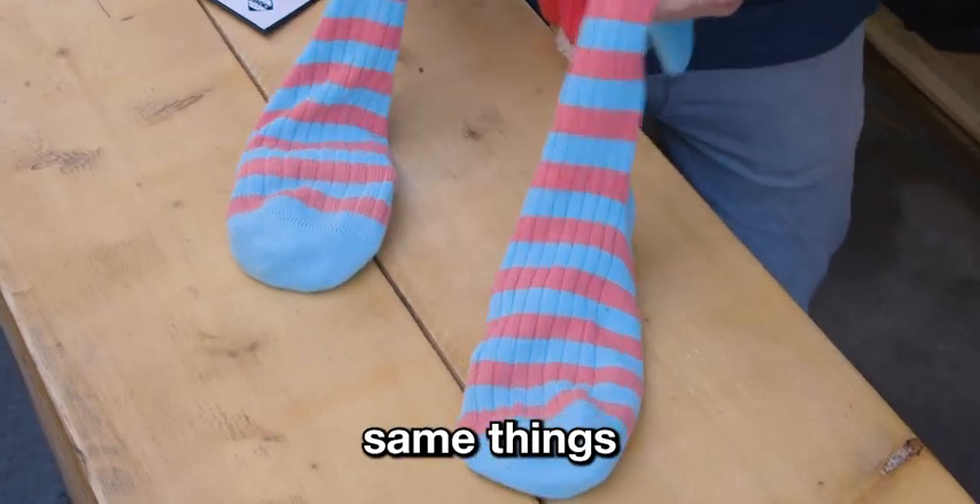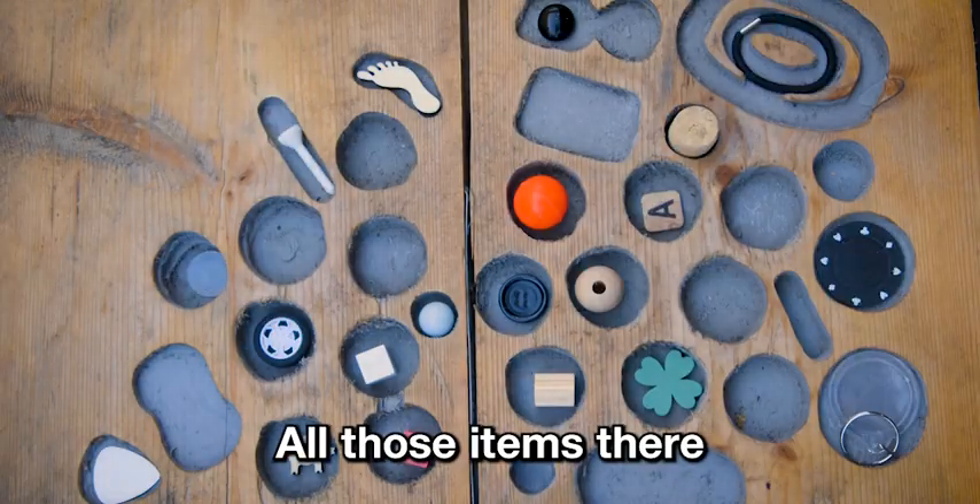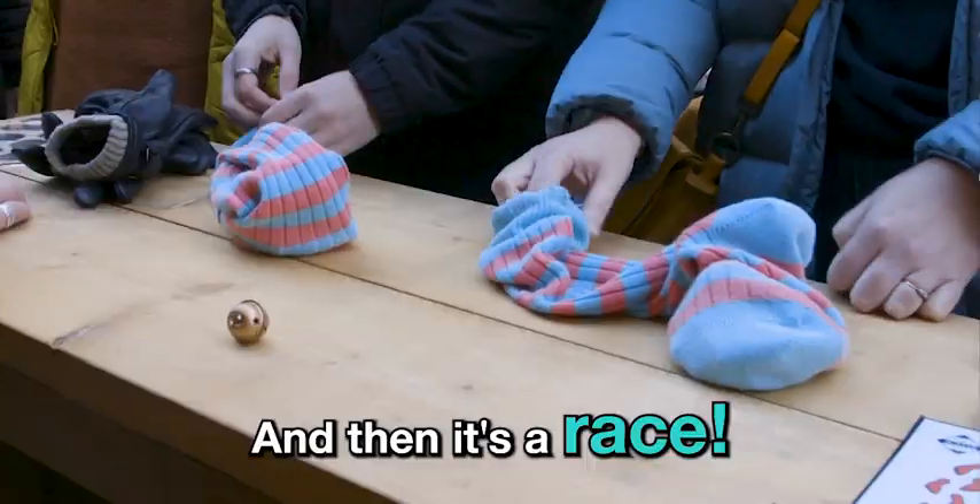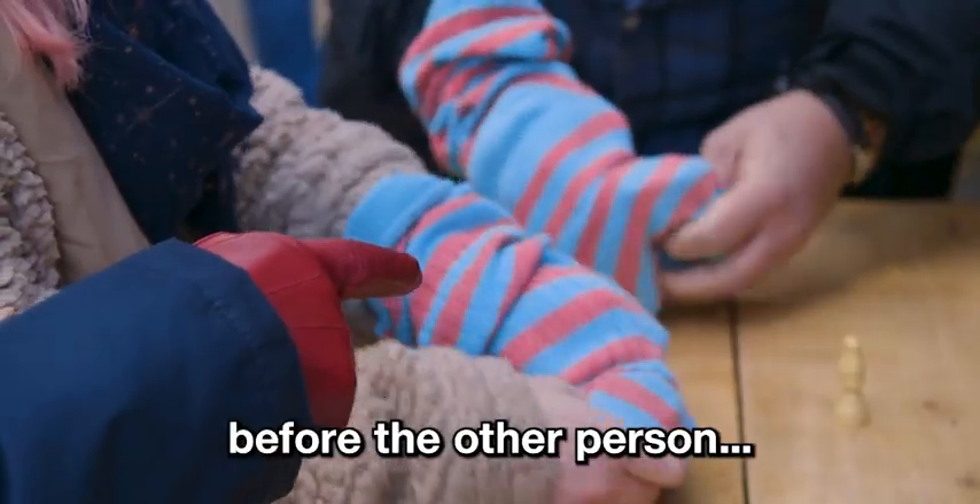It's super simple — you've got the exact same things in both socks, all those items there. You have a spinner that comes with the game, you spin that, it lands on one of the items, and then it's a race. You have to get your hand in the sock and find the item before the other person.